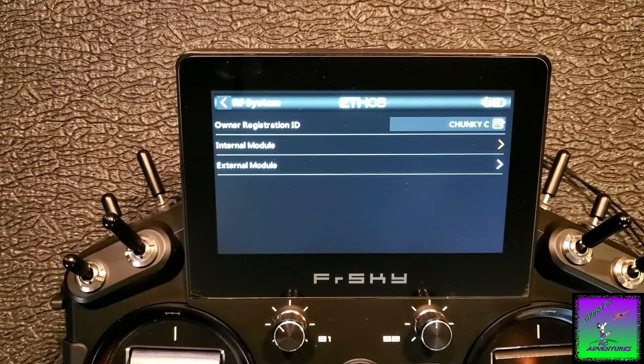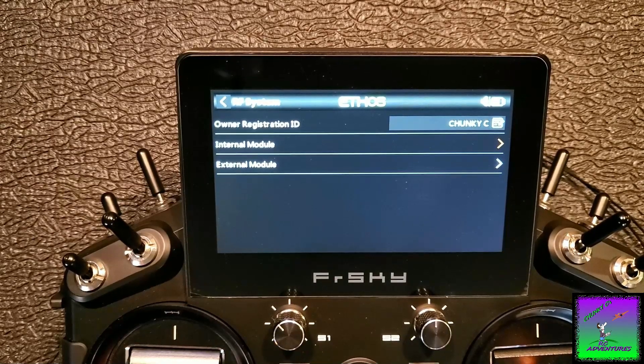First thing I want to show you — we're going to go into the setup, and I'm going to show you a quick bind procedure of how to bind these receivers to the X20 or X20S, really the Ethos system. I'm not going to go into showing you how to register. If you're here, you probably already know how to do that. There's a guy on YouTube named Darren — his channel is Mr. D Falling with Style. He does a ton of Ethos videos, everything from registering and binding your receivers to setting up the redundant system to updating firmware.